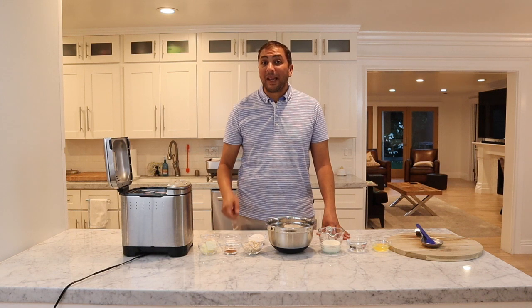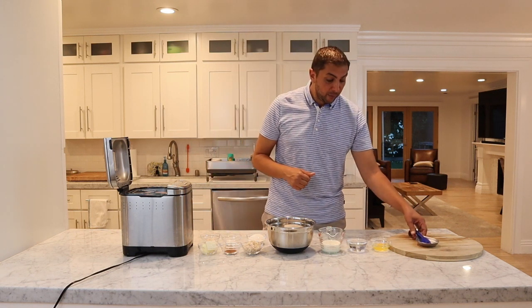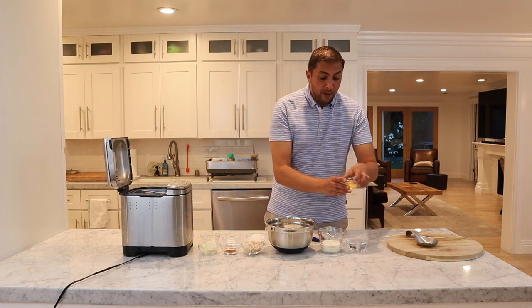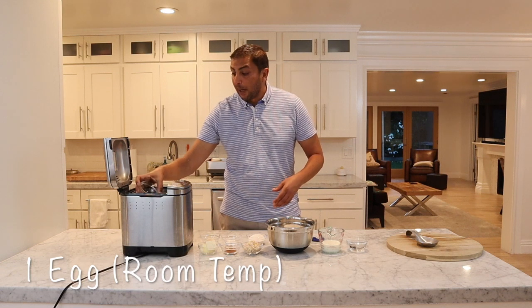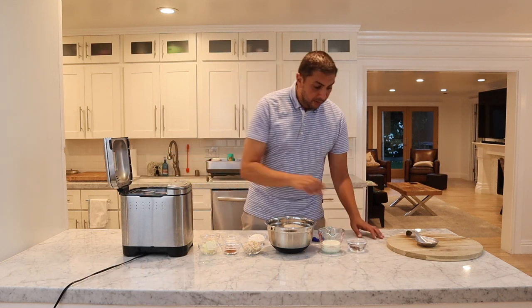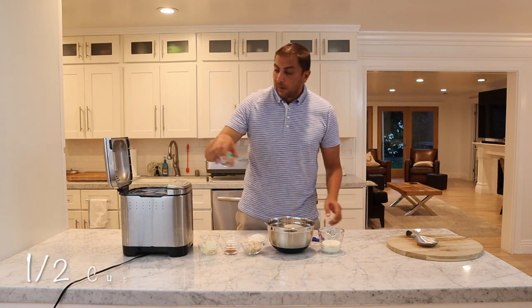Alright everyone, today I'm going to be making a wonderful blueberry loaf — a real simple recipe. We'll just get started. We're going to start out with our wet ingredients; everything's going to be room temperature: our egg, water,